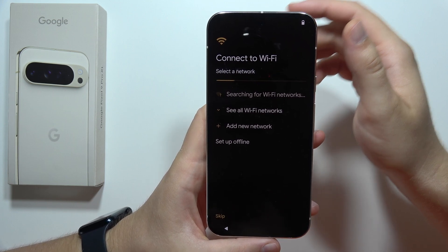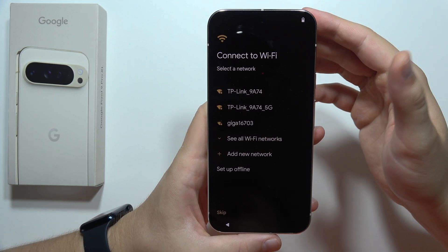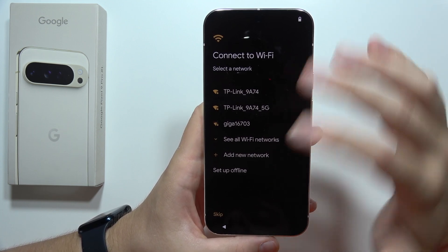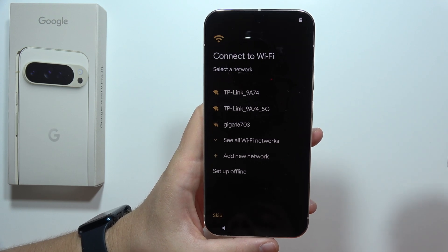Now we have to sign into Wi-Fi, but we don't have to — we can also do this later. So we can tap to set up offline and do this next time. Click Continue.